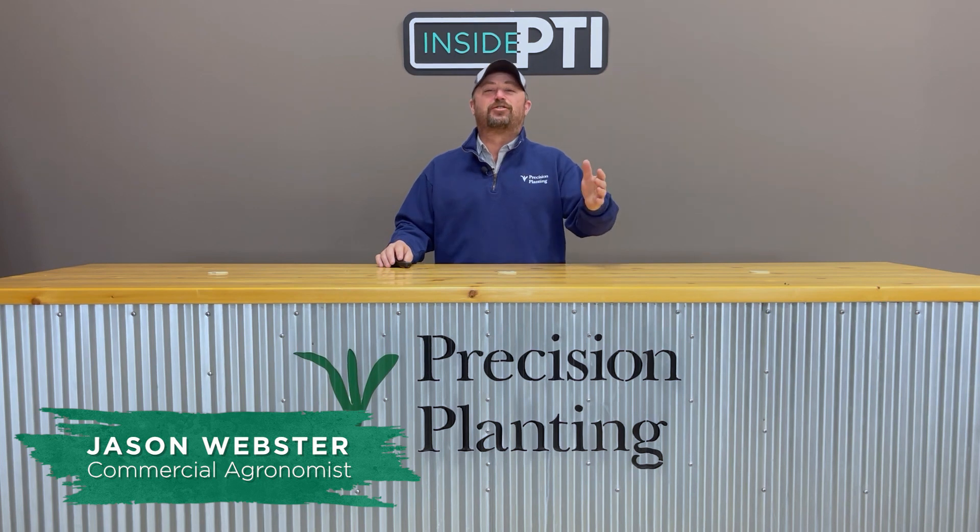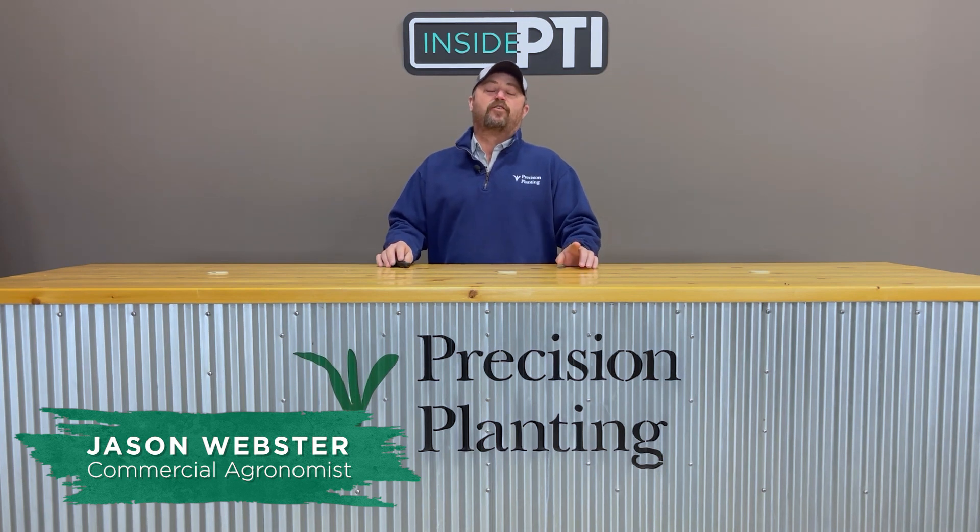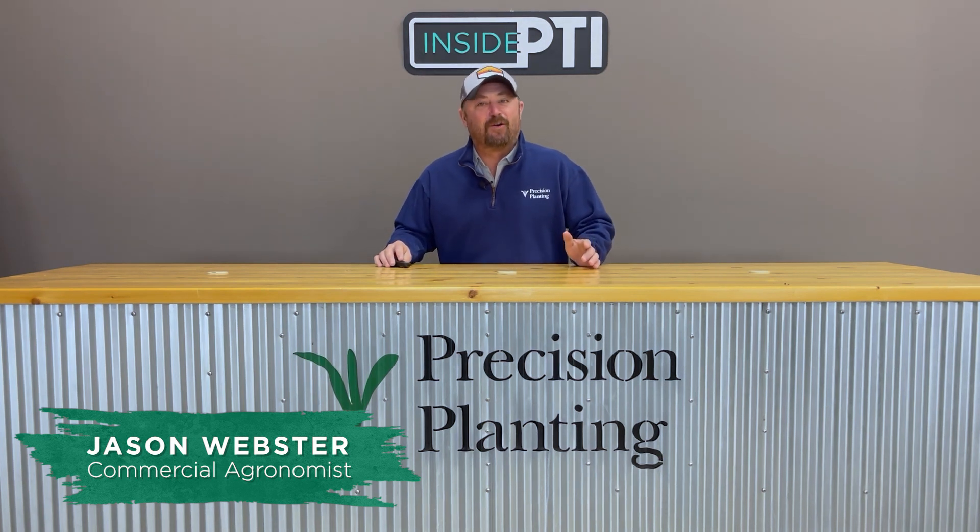Hi folks, Jason Webster here. Thanks for joining us for this episode of Inside PTI. Today we're going to talk about a study we've been working on at the PTI farm called our planter all wrong study. In this particular study, we're looking at three individual settings on the planter that we feel we really need to have dialed in and have the planter set correctly when we go to plant corn.